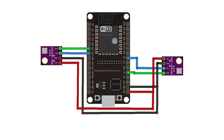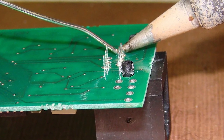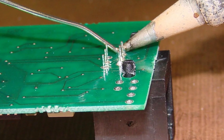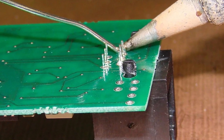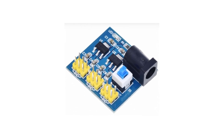Ensure pull-up resistors are placed on the SDA and SCL lines if not already present on your board. Use a stable 3.3V power source for both the ESP32-S3 and the SI-4732 to avoid communication issues.